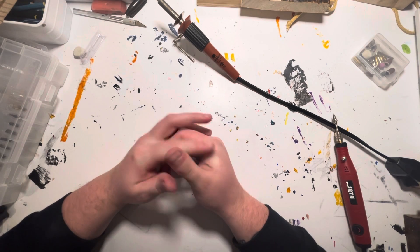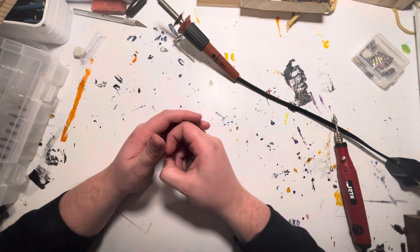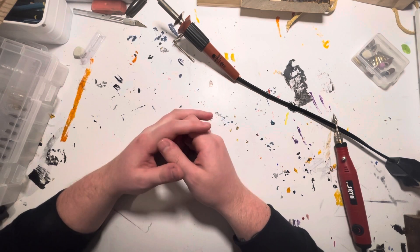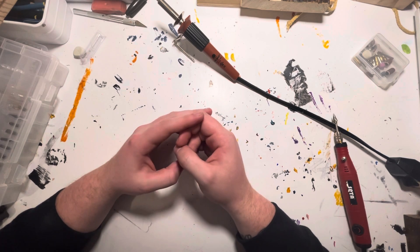I have an Etsy shop where I sell pyrography, or wood burning, that I do every day. I make them into wall hangings or signs or whatever you want to call them. I do them every day, so I figured, why not film the process and upload it to YouTube?